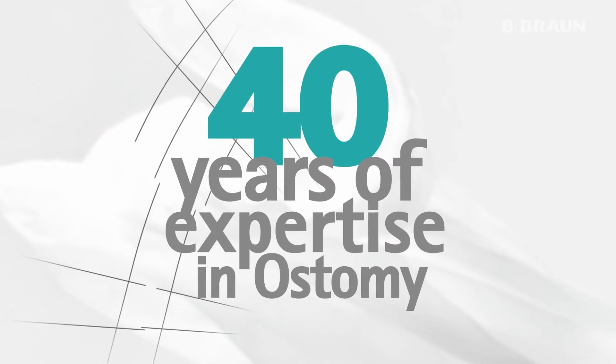With 40 years of expertise in ostomy, B. Braun has developed a new two-piece mechanical coupling system: Flexima 3S. The innovation is based on the success of the Flexima Key concept, aiming for an easy and intuitive setup.